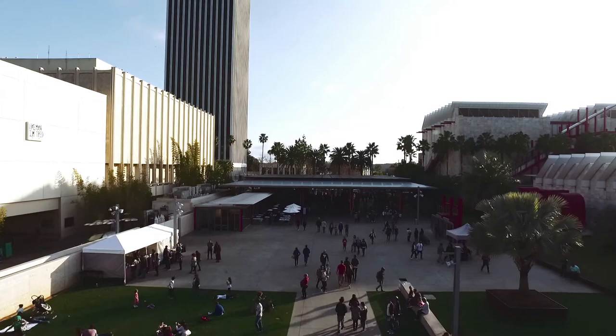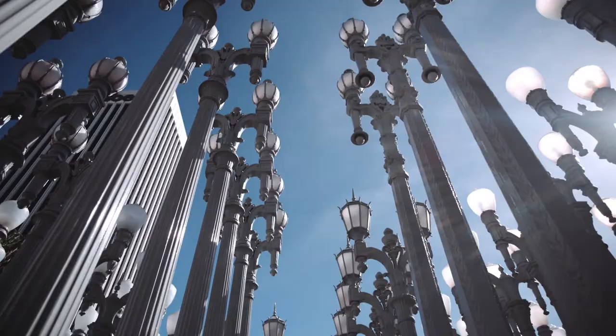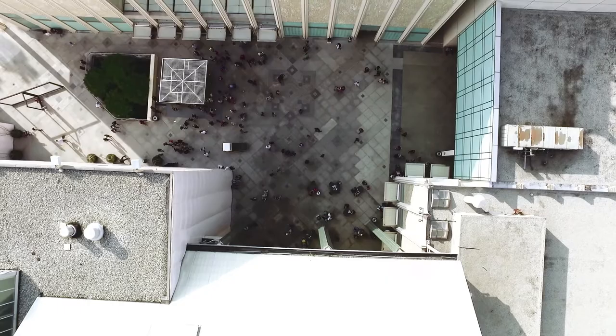Re-inventing a major art institution is never an easy task. In Southern California, the art world and the public at large have been grappling with the future of the Los Angeles County Museum of Art, or LACMA, for nearly four years.